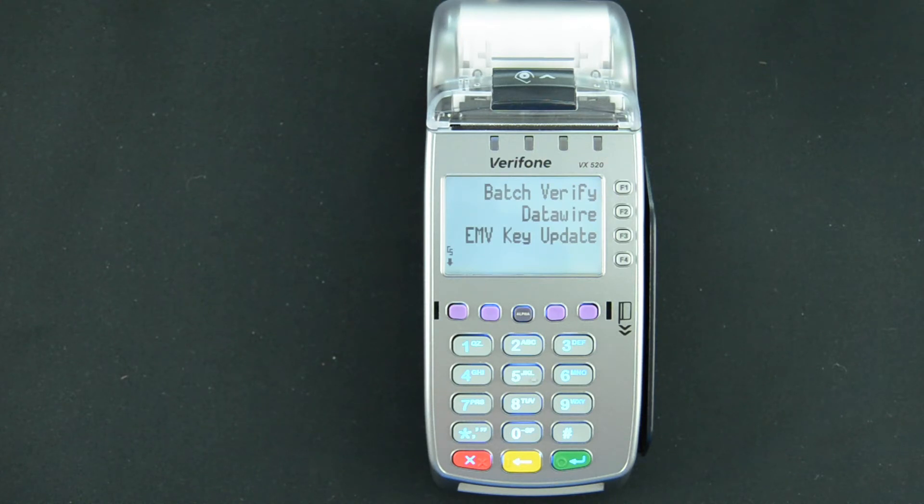We got download successful, a couple of beeps, and we're back to the menu screen. We'll hit the red X two times to take us back to the normal sales screen, and you're ready to process.